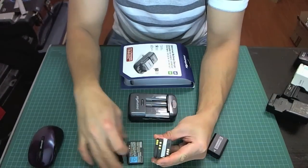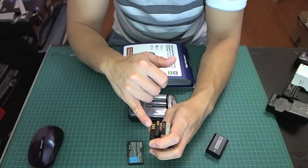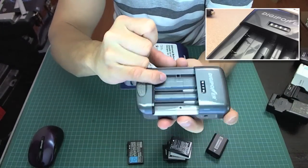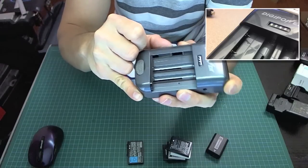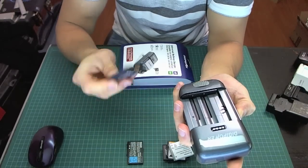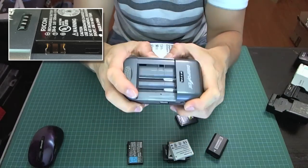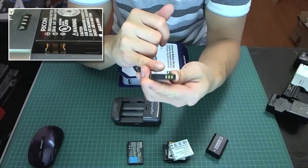They all have three contact points — positive and negative on the outside, and then there's a center contact point. You don't have to worry about the center one; all you have to worry about is the positive and negative. The charger has adjustable blades that can adjust to any size of battery, and it doesn't care about polarity orientation — it will figure it out for you, as long as you put the contacts on the outside.